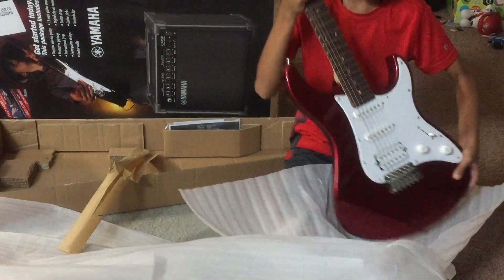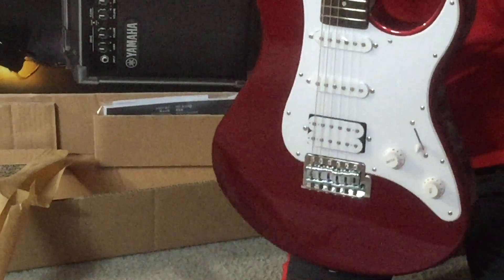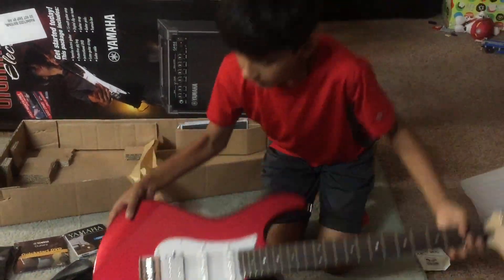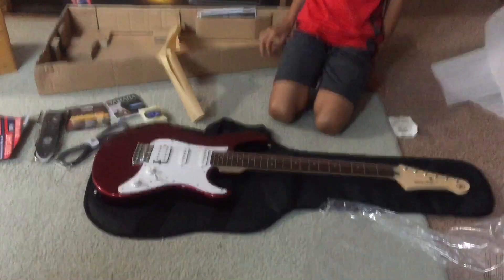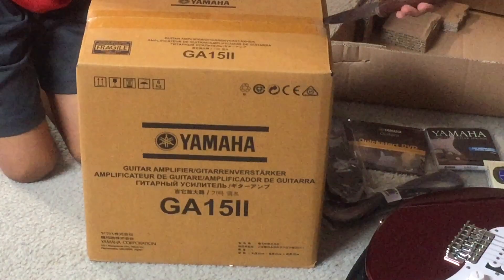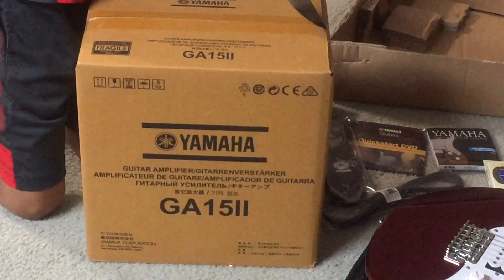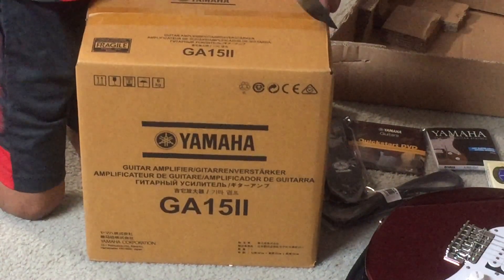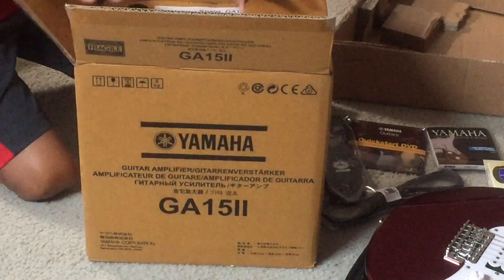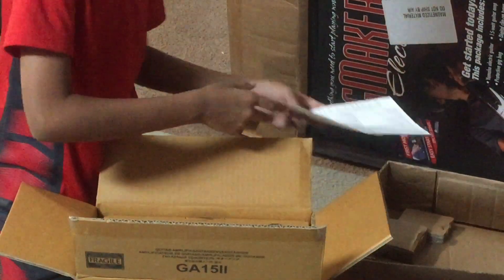So as you can see, this is the guitar. Now we will open the amplifier. So as you can see there are instructions for the amplifier.